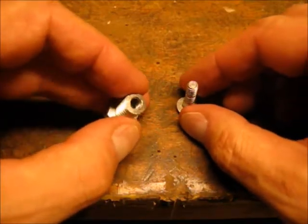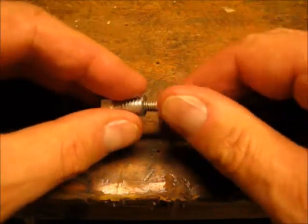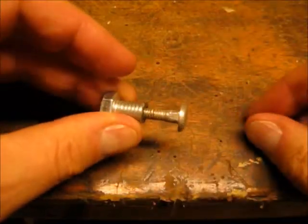Here's the bolt cut to length with the tapped hole, and I'm using one of the existing pieces of saw hardware to check the threads — they worked out all right.